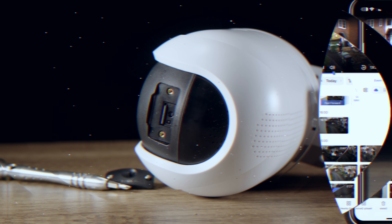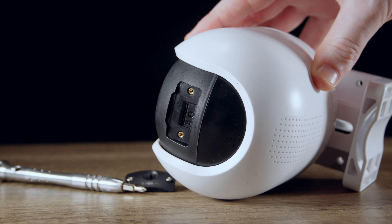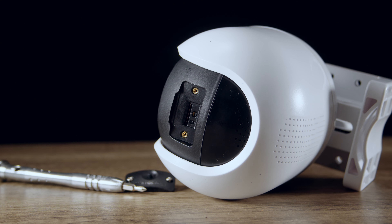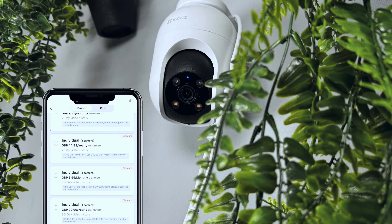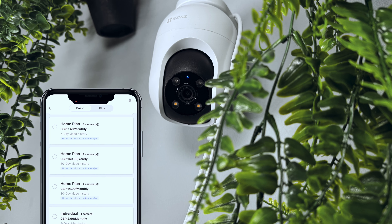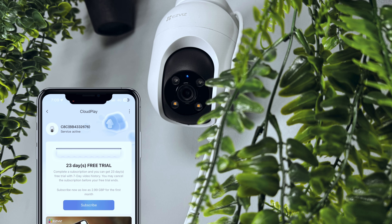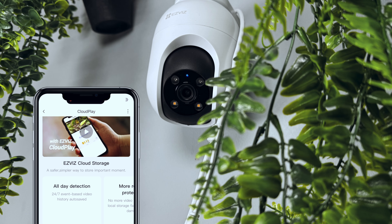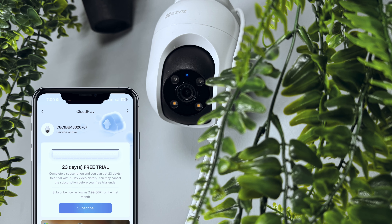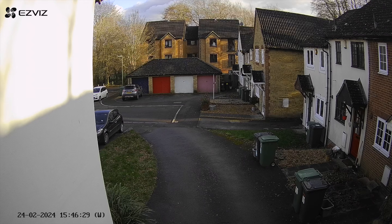Like most security cameras, you have two storage options. You can keep costs down by saving content to the onboard SD card slot, with storage support of up to 512GB. Or for those who want a more feature-packed option, you can subscribe to EsViz's CloudPlay service, which is fully encrypted and allows for unlimited cloud storage. You can always try the trial first to see whether this option works for you. I'm going to stick to using the onboard memory card as it's something I find easier.